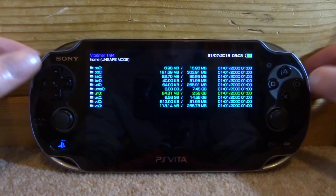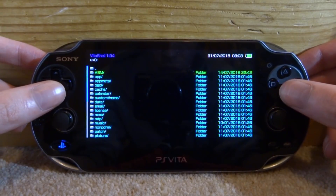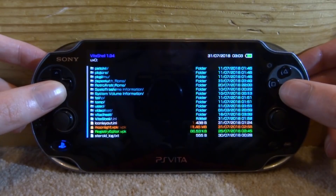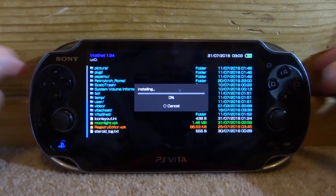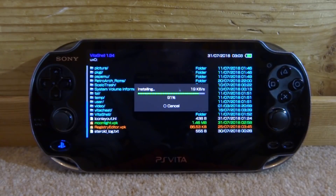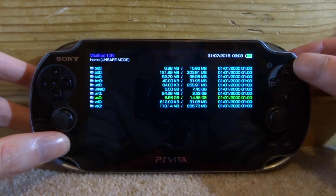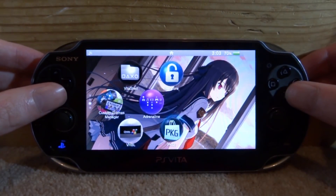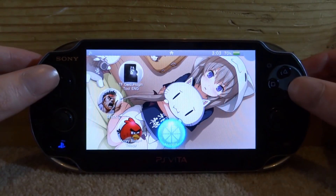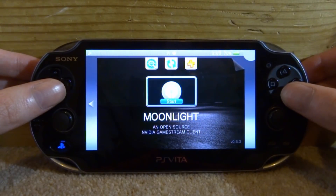Back on the PS Vita, you just want to go to your VPK file — mine is in my UX0 folder. Scroll all the way down and then just press X on it to install it. Press X again and now it's going to start installing. It will install in seconds because it's a very small file. Once it's finished installing, press Circle to go back to the main menu and completely close down Vita Shell. Now just look for the application — here it is on my home screen, it's called Moonlight. Just press X and then press X to start it.